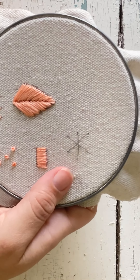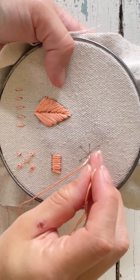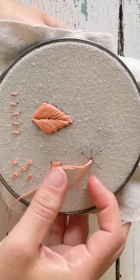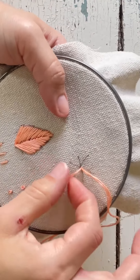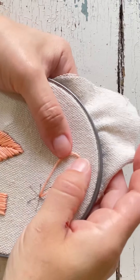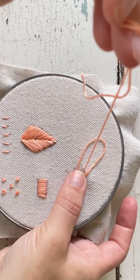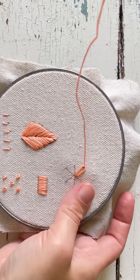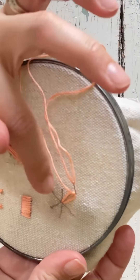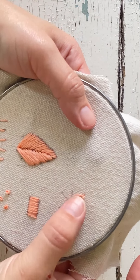The last stitch we're going to go over is the Lazy Daisy stitch. Go straight in the middle, pull it up, then go right next to where you just pulled up and go right back down. Just like the chain stitch, you're going to have a loop. Pull it down, and where this line is at the end, pull your thread through that and pull it up. Then go over that loop and go right down — and there's your Lazy Daisy.